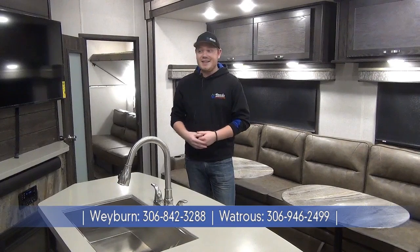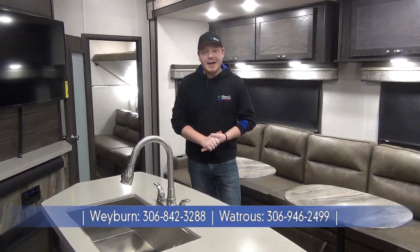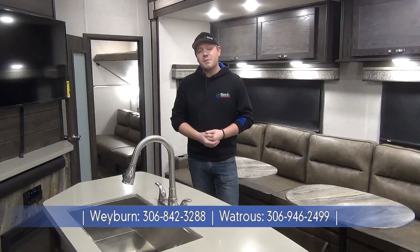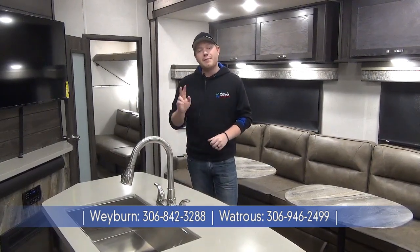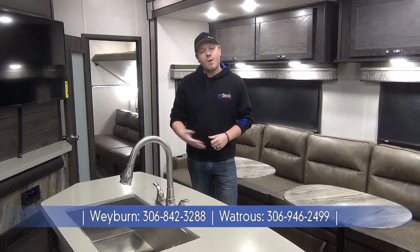Well, I want to thank you guys for coming along on this walkthrough of the all new 2020 Open Range. As you can see, it is a top notch trailer with top notch features. If you're looking for a full profile, full width, full featured extended stay bunk model, this is probably a great option for you. If you'd like to see more, check us out online at minardsleisureworld.com — and remember, we have two locations now to serve you better: one here in Weyburn and also in Watrous, Saskatchewan.